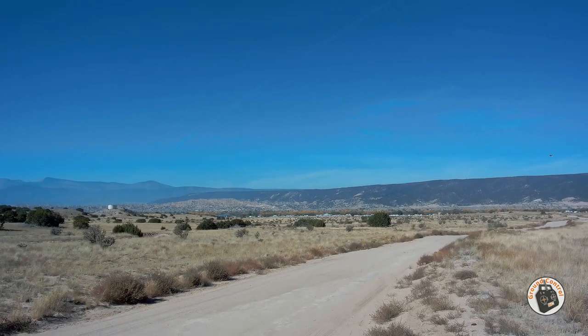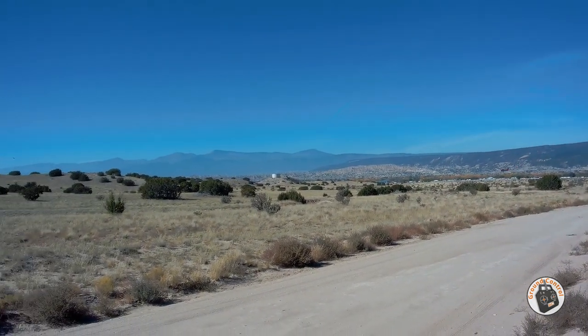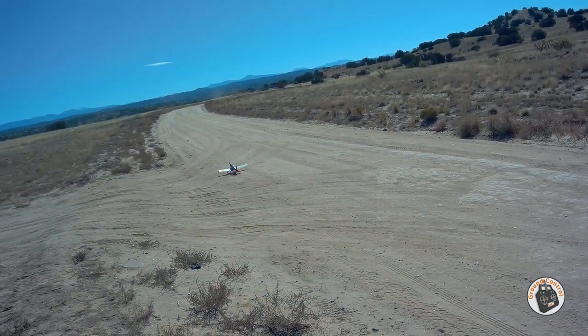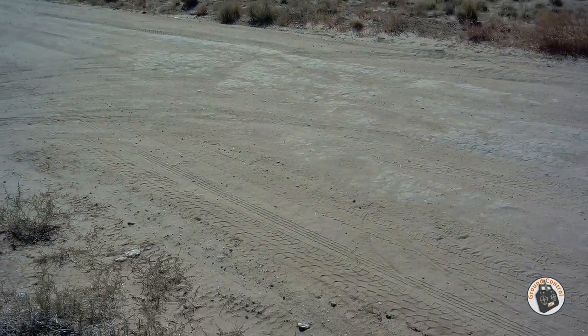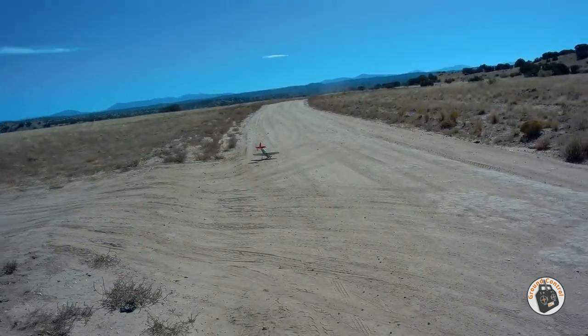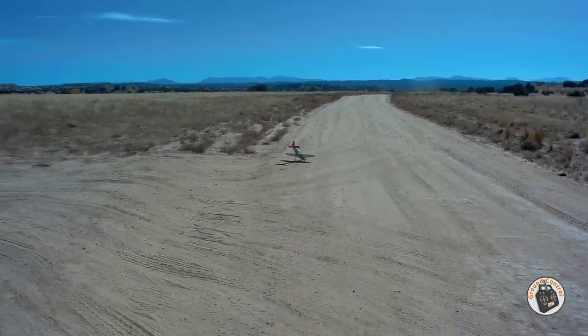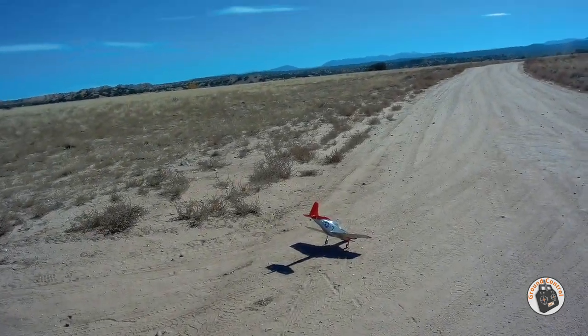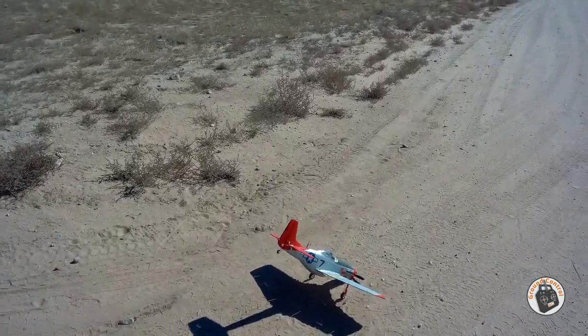All right, let's see if I get a little better landing this time. It was a little better — just too many ruts — but that was a little better landing than I had the first time anyway. I'll pick up my train of thought again when we get back to the hangar.